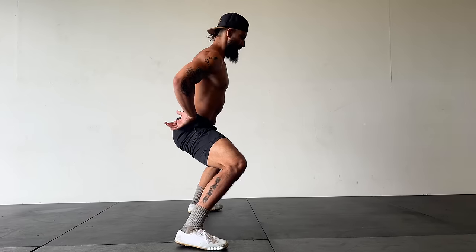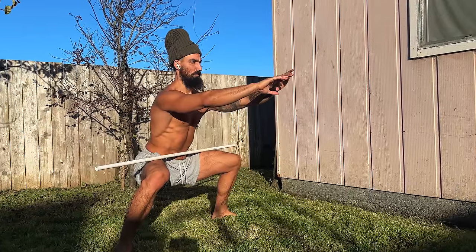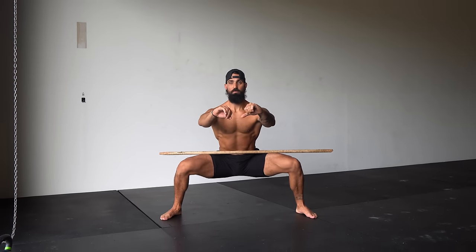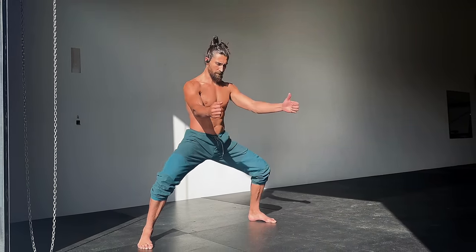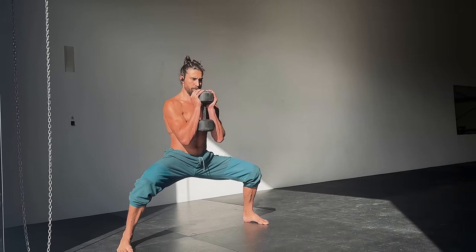The horse stance can be used in many different ways. Holds are most commonly used for developing flexibility gains — a good way to program this is doing three to five isometric holds one to two times per week. Start with a position you can hold for 30 seconds and work up to one minute at a time. Once one minute becomes attainable, progress the position by going lower, getting the torso more vertical, or turning the feet straighter, then start again back at 30 seconds. Horse stance squats are another great option — you can usually go a bit deeper if you don't have to hold the position. Do a few sets of eight to ten reps, and you can add a bit of weight to help you get deeper.